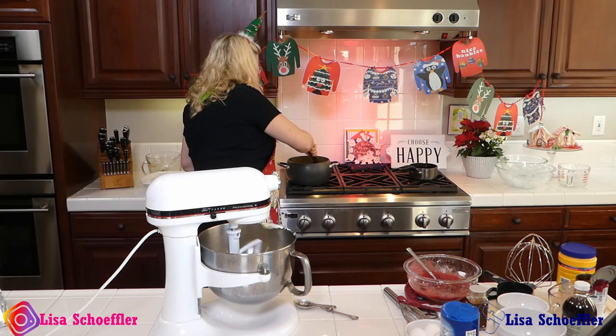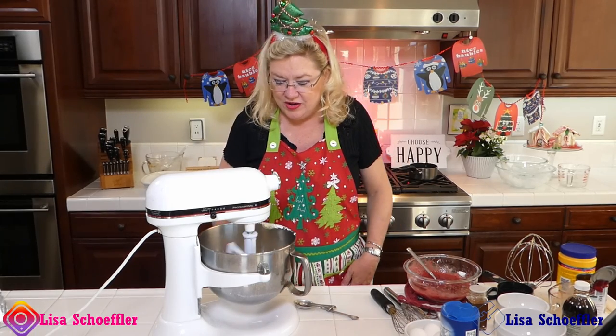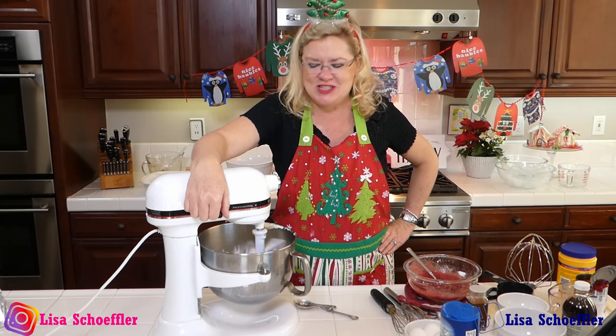That's thickening up beautifully — our eggnog. And our cream cheese and eggnog filling. It's eggnog day here at Recipe of the Day.